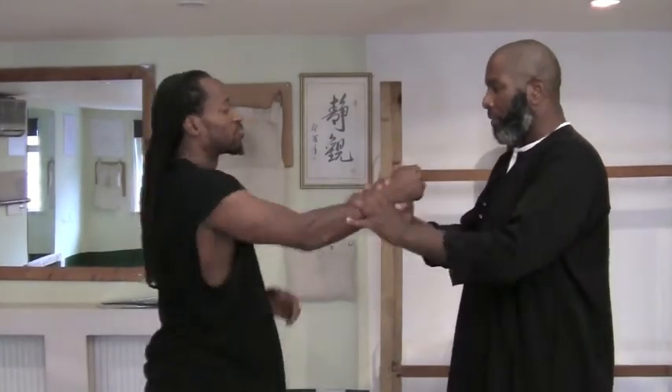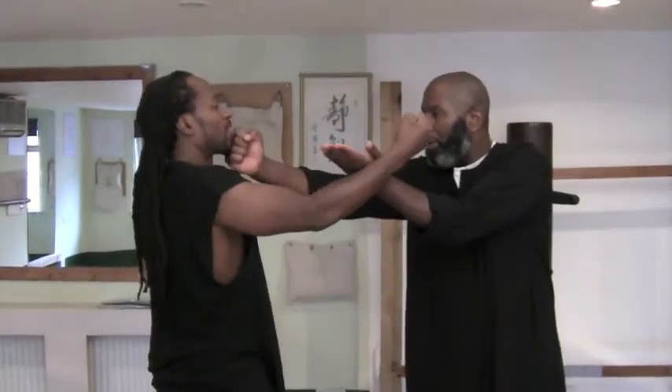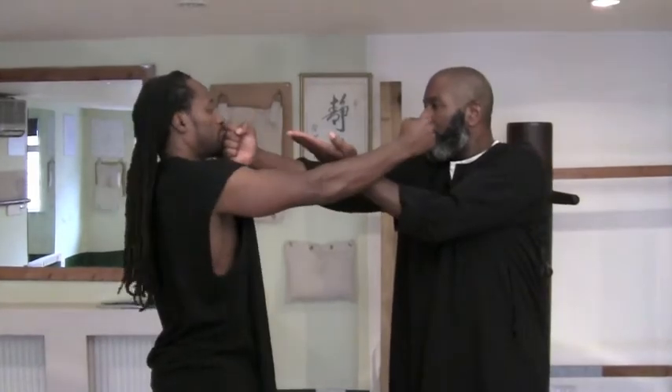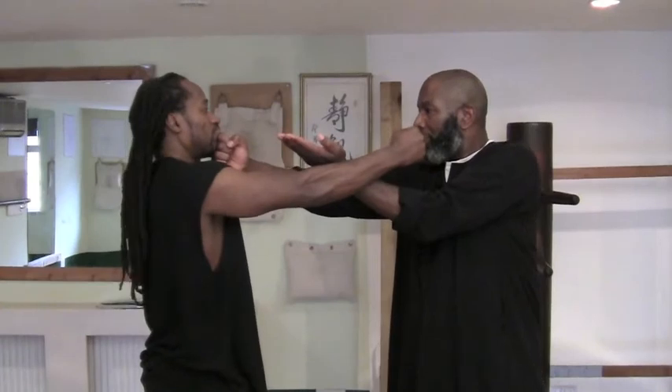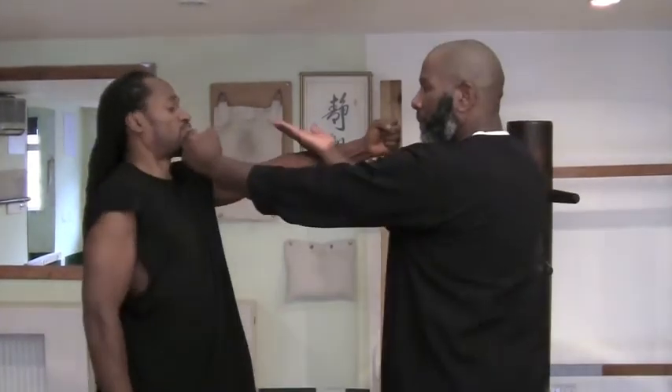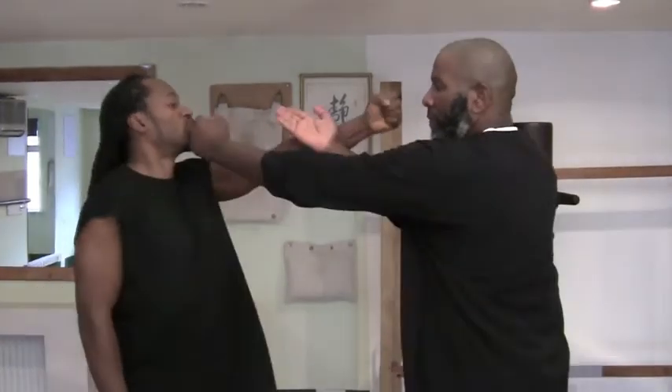Front straight. Front straight — you tie, don't separate.